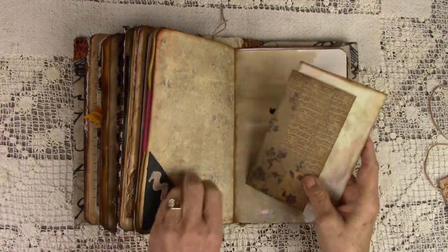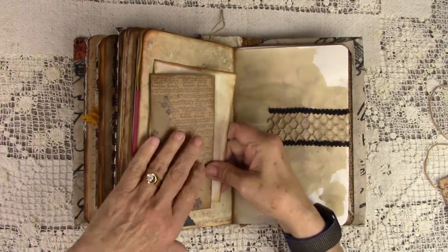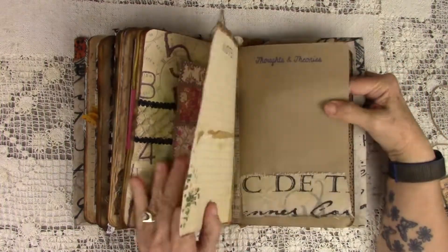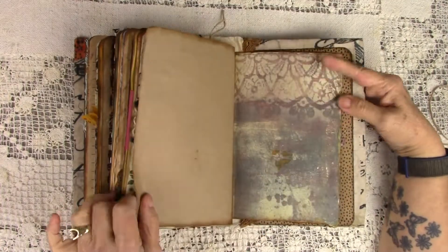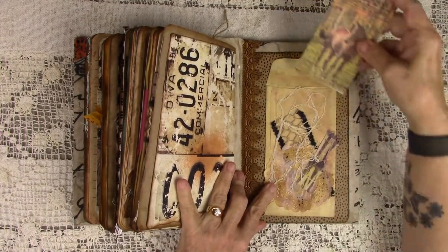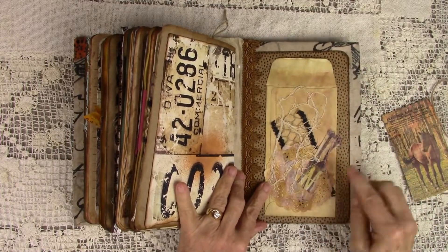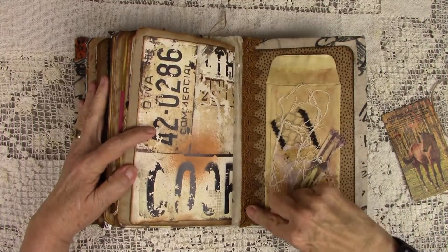Rick rack. Did some more of that thread — gluing that thread down. And I have some lace and some fabric and a doily. And then you have more of that beautiful ribbon right here.